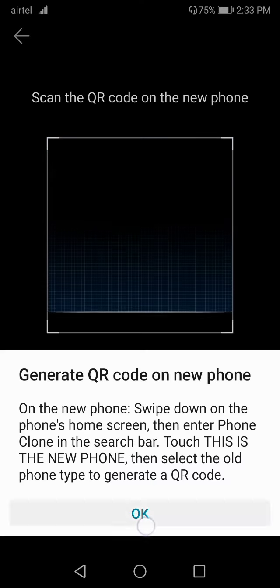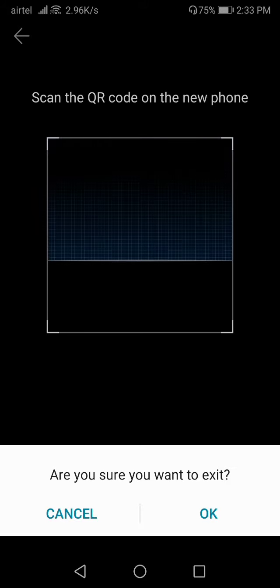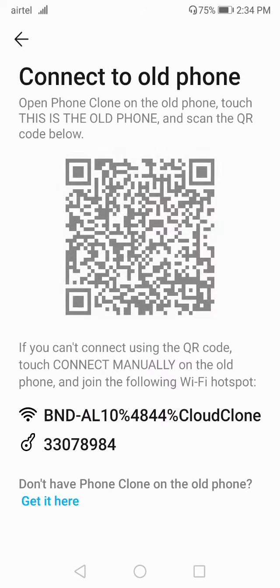You can see the QR code mode on the old phone. From the new phone, you have to scan this QR code — everything will get transferred just by scanning. Phone Clone is much faster than using Xender, Bluetooth, or similar apps for sending all your data at once. Install Phone Clone on your new phone, select the first option, and scan the QR code shown on the old phone to complete the transfer.